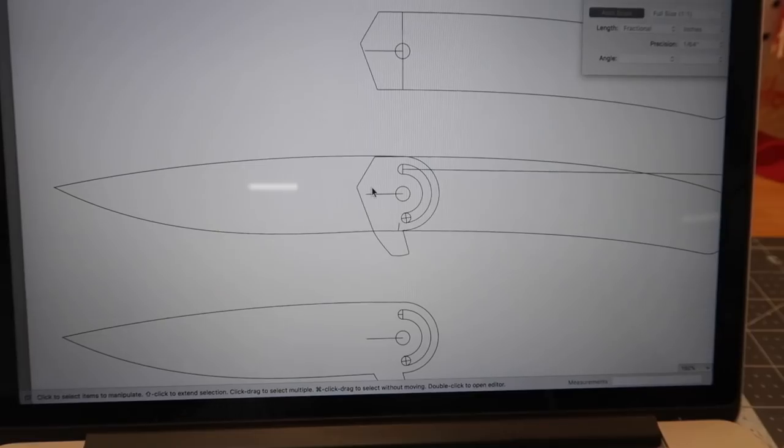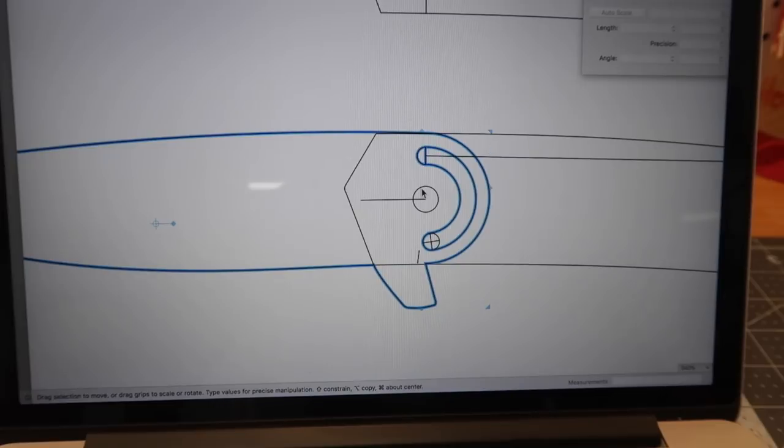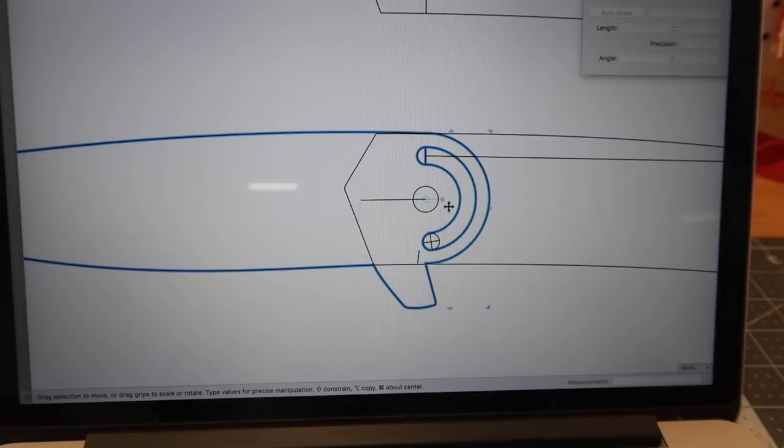For the steel I'm going to use for the handles, I'm thinking about Nitro V. I have a lot of it, I like the corrosion resistance, and it's very machinable. The software I'm using for the drawing is SketchUp — it's pretty clunky, but a lot of you guys had great suggestions for other software. I'll look into those, but right now I need to focus on getting this done, so I'm just going to continue with SketchUp.